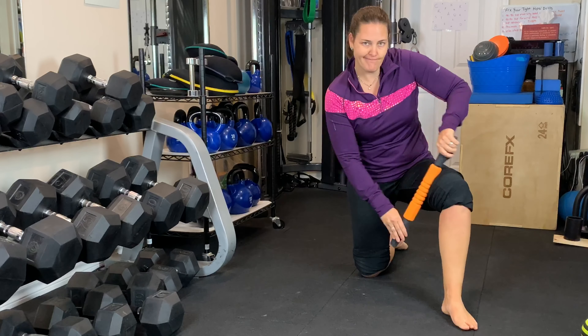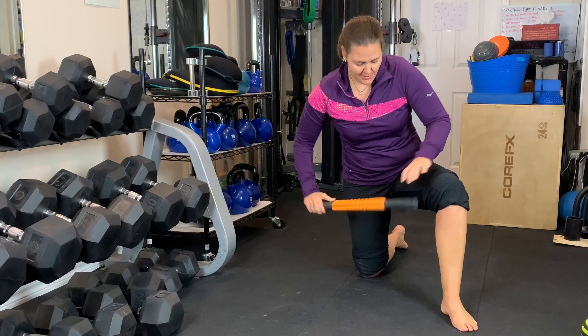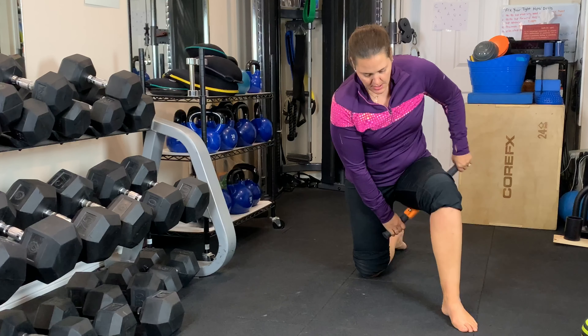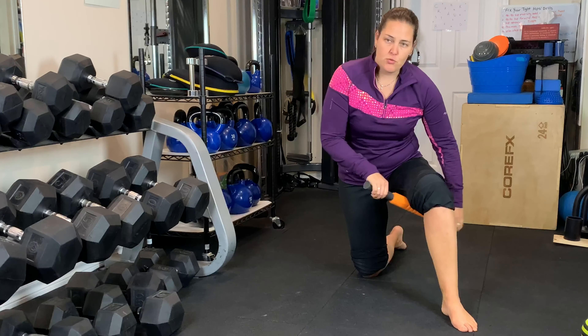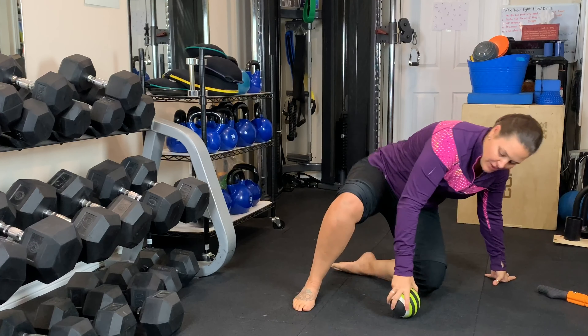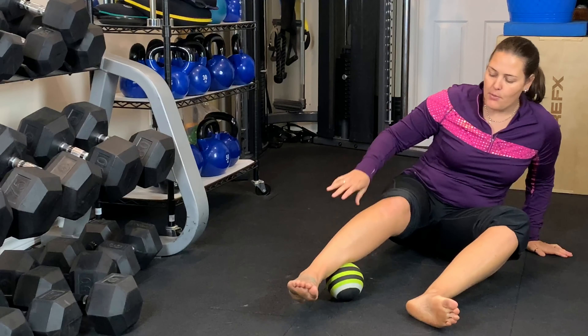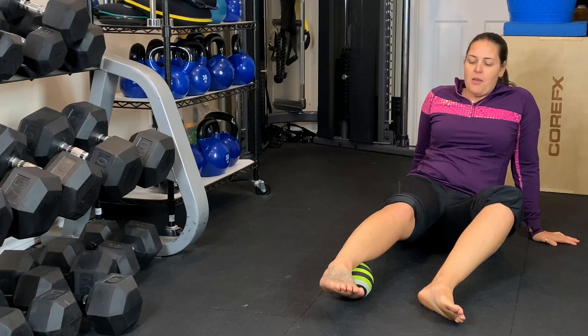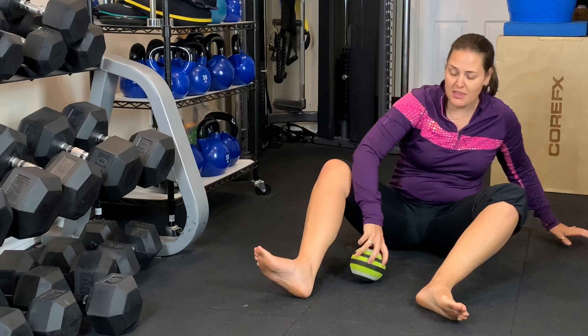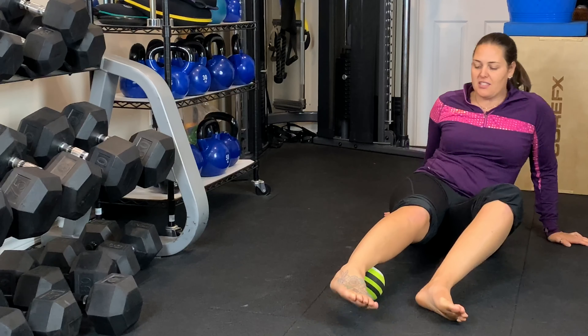Grab that grid stick or rolling pin. You're going to go inside of your calf, then the shin. Make sure you get the top of your foot as well — right in here. This tends to be very tender if you have poor ankle mobility. That inside right here gets really gnarly sometimes. Go to the inside of the calf — this gets really gnarly as well. Feel that tender spot. Send it up a little bit.